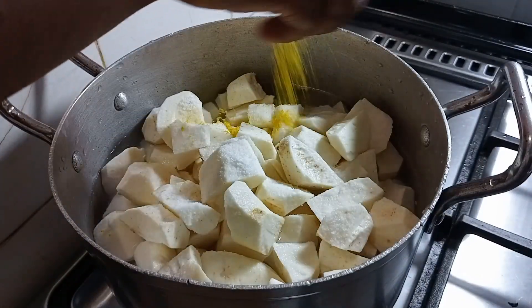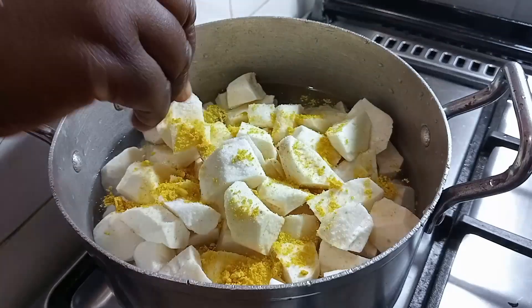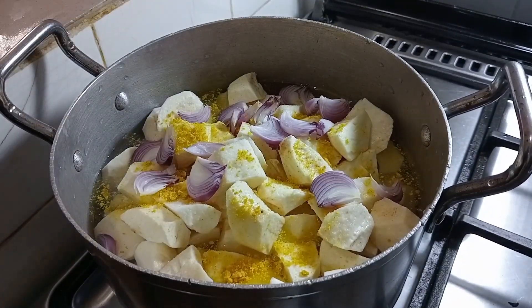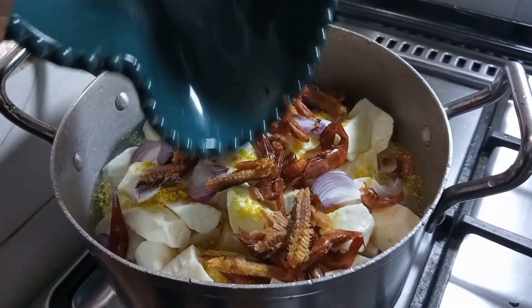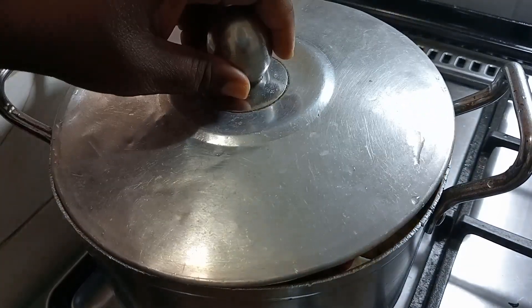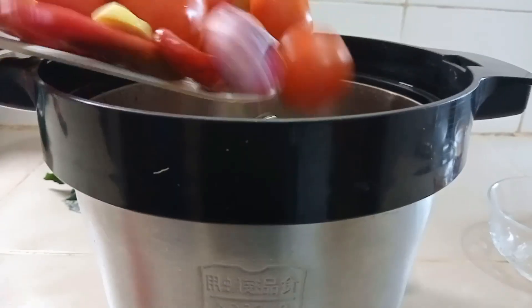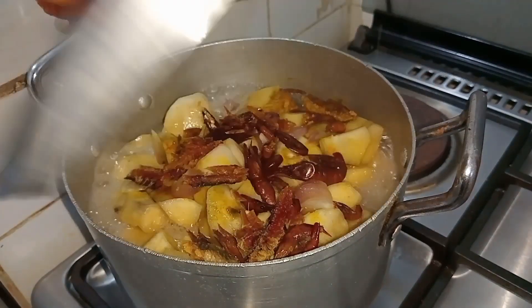I've added salt, I'm adding the seasoning cube now, and I'll also add the onion. Look at how beautiful this is turning out. Then I add the dry prawn and bonga fish. I'll cover that and while it's cooking, I'll go ahead and blend the tomatoes, then come back.